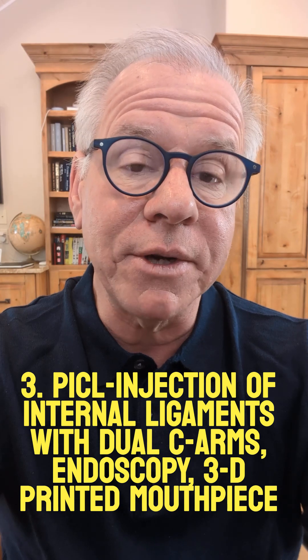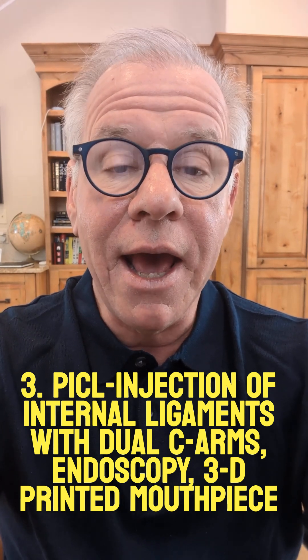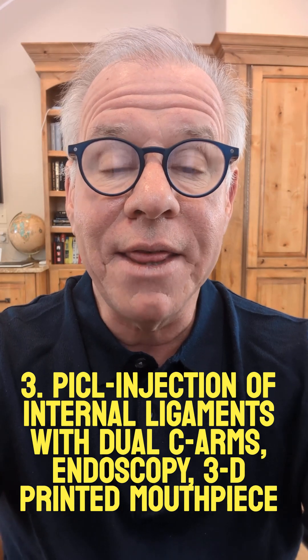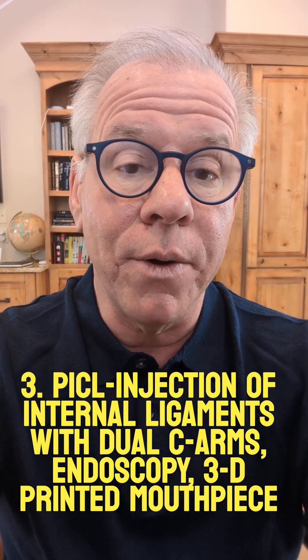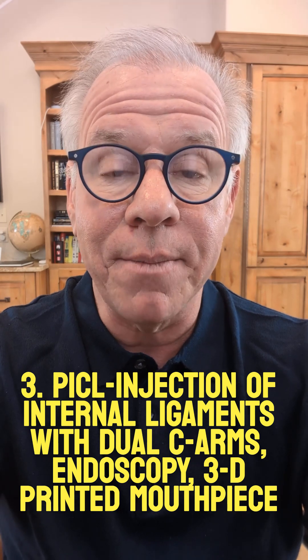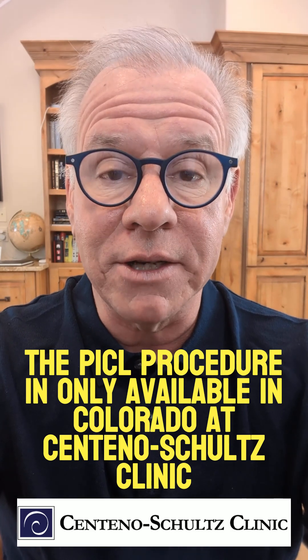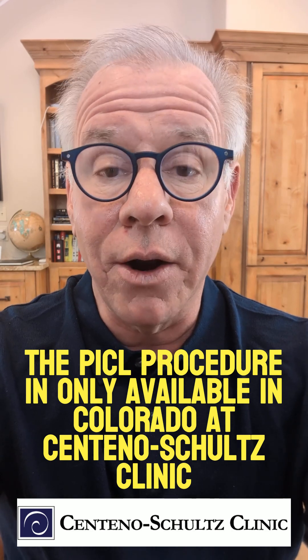The third would be the PICL procedure, where we are treating the internal ligaments. That's helpful for certain types of CCI. It involves two different x-ray beams — one forward, one sideways — a 3D printed mouthpiece, endoscopy, and lots of other specialized elements. The only place you can get that is in Colorado at our clinic.